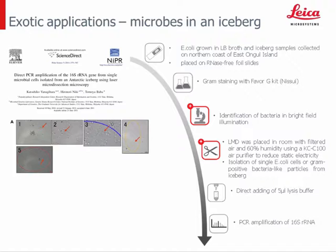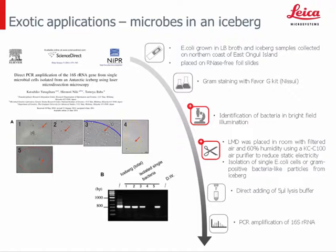The last example is an exotic one: the collection and identification of microbes in an iceberg. Iceberg samples and E. coli samples for comparison were placed on RNA-3 foil slides. Single E. coli and gram-positive bacteria-like particles from the iceberg water were identified via bright field illumination and collected via the LMD, followed by PCR amplification of the 16S rRNA. The group could analyze 26 particle-like structures and amplify the sequence of 15 products.